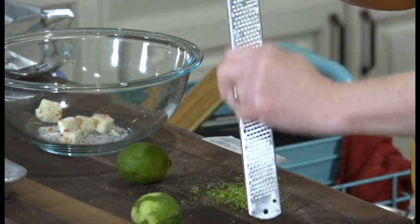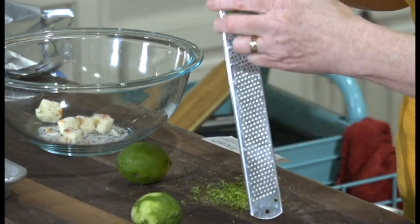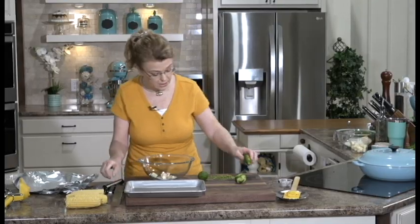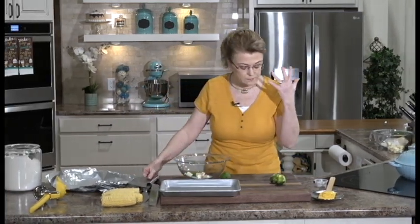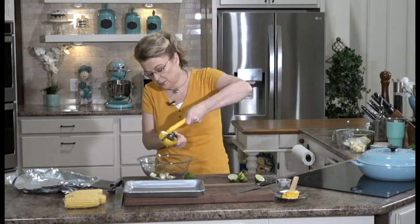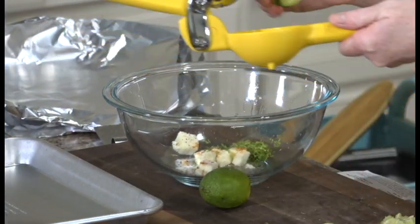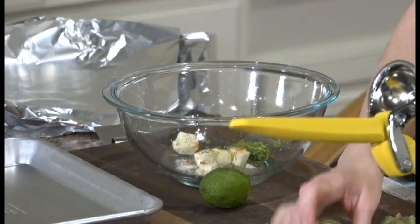You only want the green part of the lime — you do not want to get that white pithy part. Now let's put the zest in there — it has a lot of flavor, you can instantly smell that lime, it smells so good. I'm going to cut these in half and juice them into the butter and lime zest mixture. If you don't like lime you could do the same thing with lemon, but lime really does add a different kind of flavor. It's really good.